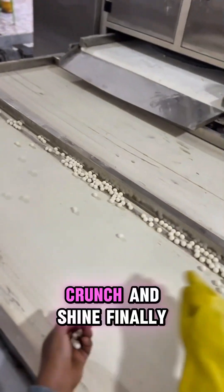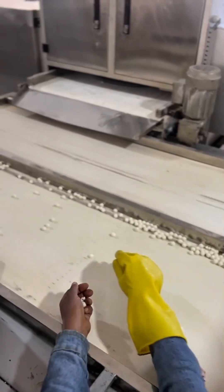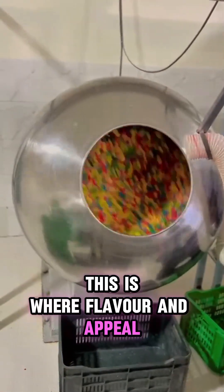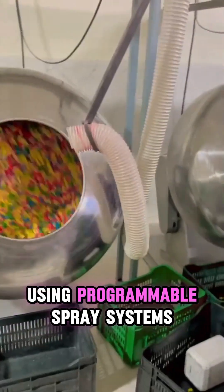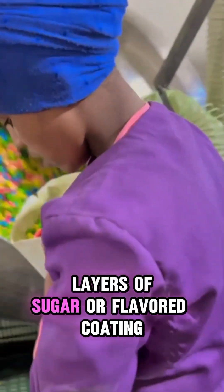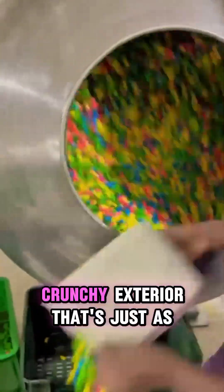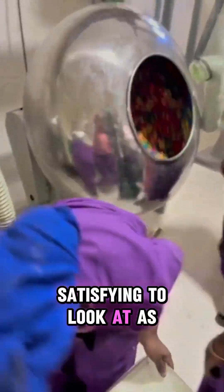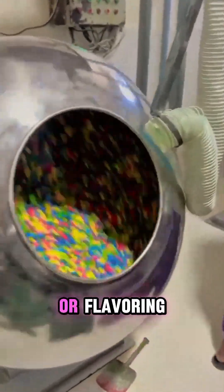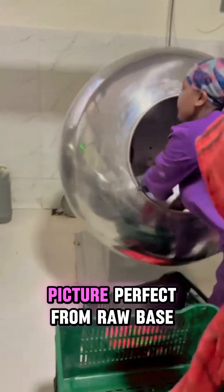The coating pan — color, crunch, and shine. The gumballs roll into the automatic coating pan, the finishing touch in the production process. This is where flavor and appeal meet technology. Using programmable spray systems, heating elements, and exhaust controls, layers of sugar or flavored coating are applied. The result? A glossy, crunchy exterior that's just as satisfying to look at as it is to chew. Whether adding color, polishing with wax, or flavoring, the coating pan delivers perfection — polished, protected, picture perfect.